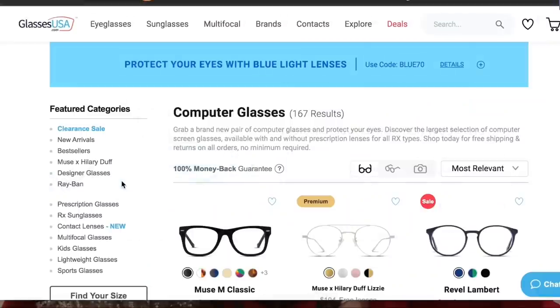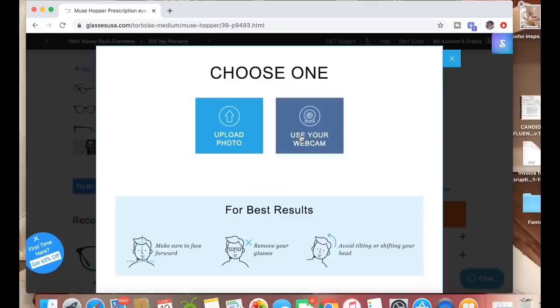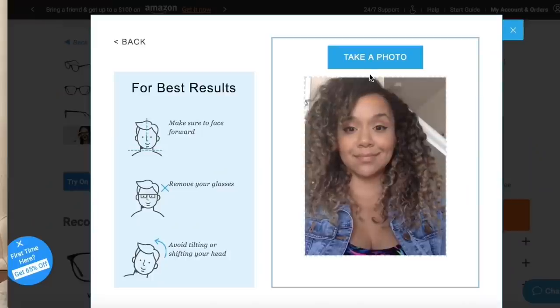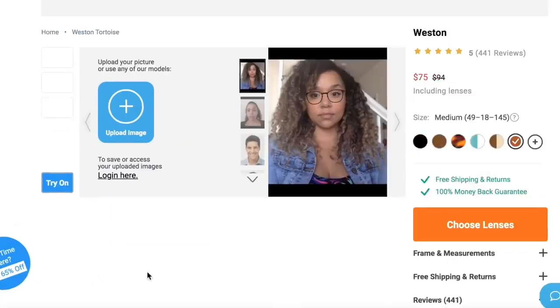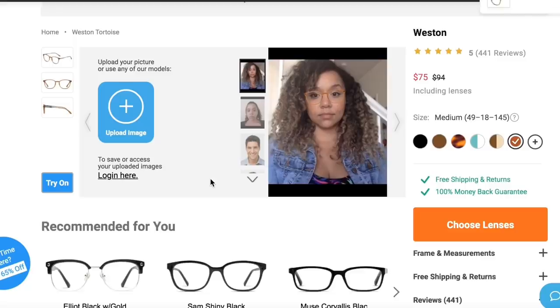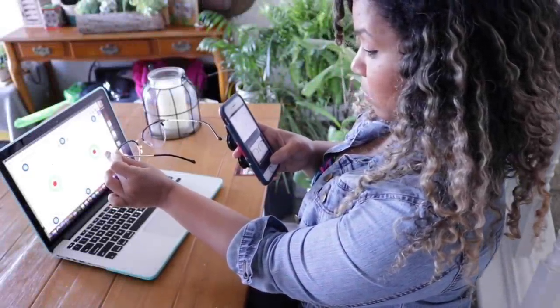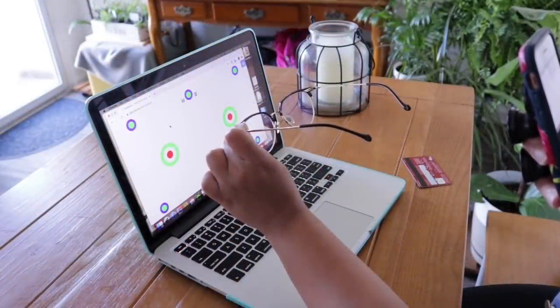They also have really cool things like blue light blocking and you can even get contacts on the website. But the coolest thing for me is that you don't have to leave your house at all. On GlassesUSA.com you're able to upload a picture of yourself so that you can try on the glasses before you buy them. And if you don't have your prescription handy or written down, it actually lets you scan your old pair of glasses and it figures out your prescription for you. So this is awesome.